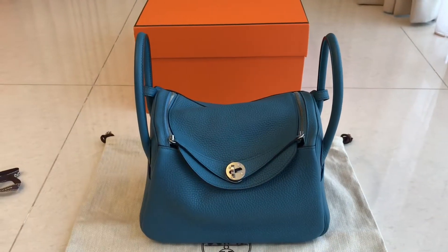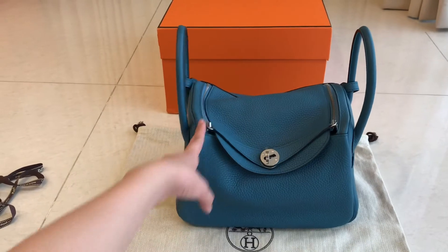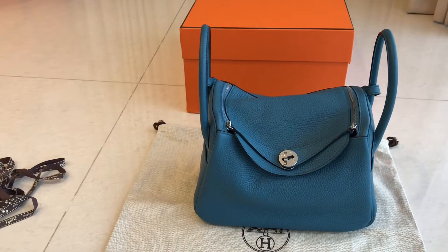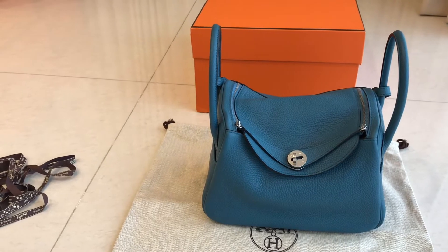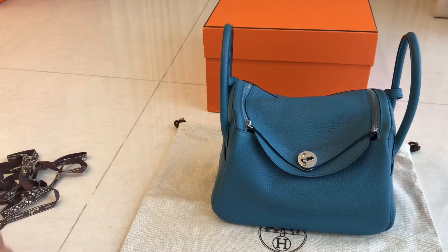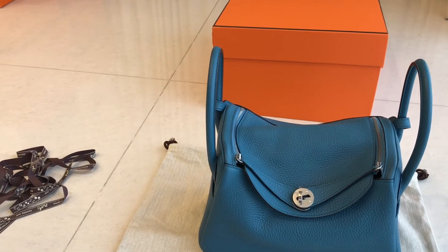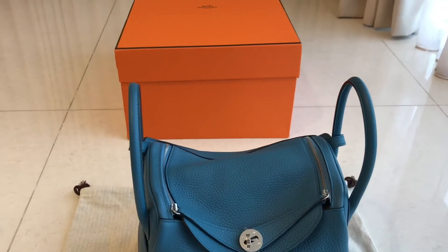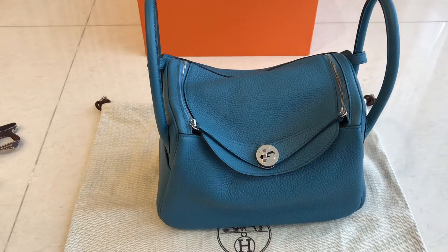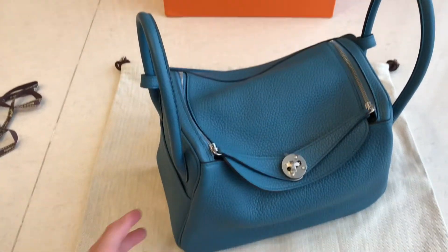Hey guys, welcome back to Fashion Talkies. Today we have a Lindy 26 in Clemence leather in the blue azure color with palladium hardware. I'm going to show you the detail of this bag. It came with the box, dust bag, ribbon, and booklet, though we don't have the booklet right now. This is a really nice blue color — I really like blue myself.